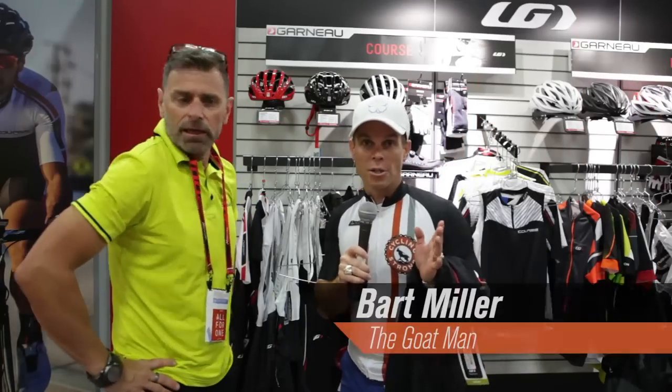Hey, Bart Miller here with Cycling Strong. We're at Interbike 2014. Everybody knows it's coming into fall, so I'm scoping out a couple things — cross bikes, fat bike stuff, things like that this year.